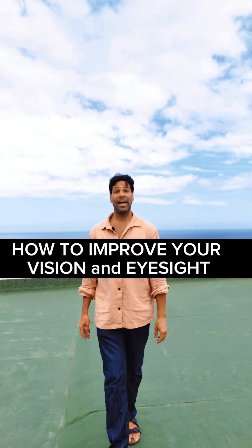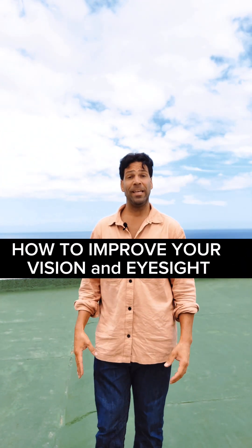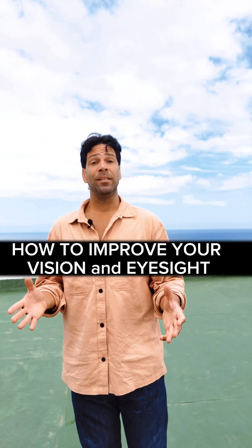Let's talk about vision and eyesight and how to improve it. The reason why we have poor eyesight these days, and why so many people must wear eyeglasses, is because there is an imbalance between the nearsighted and the farsighted eye muscles. The good news is we can balance that out with the help of eye exercises.